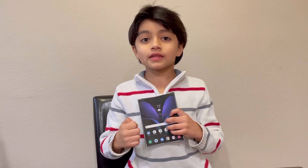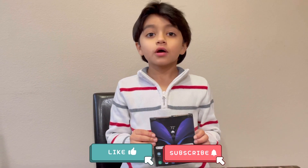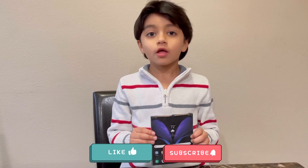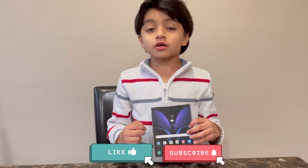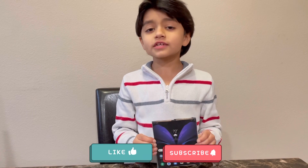If you liked this video, please hit that thumbs up button. If you want more interesting videos, please subscribe to my channel. And if you have any comments, please put them in the comment section down below. See you in the next video!